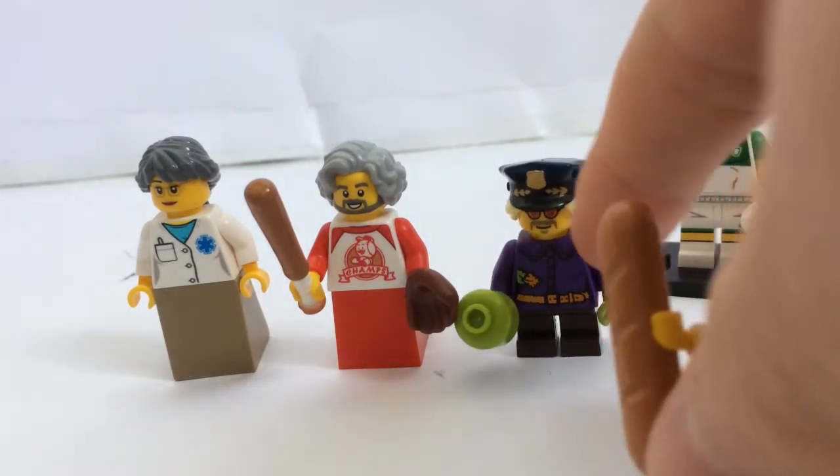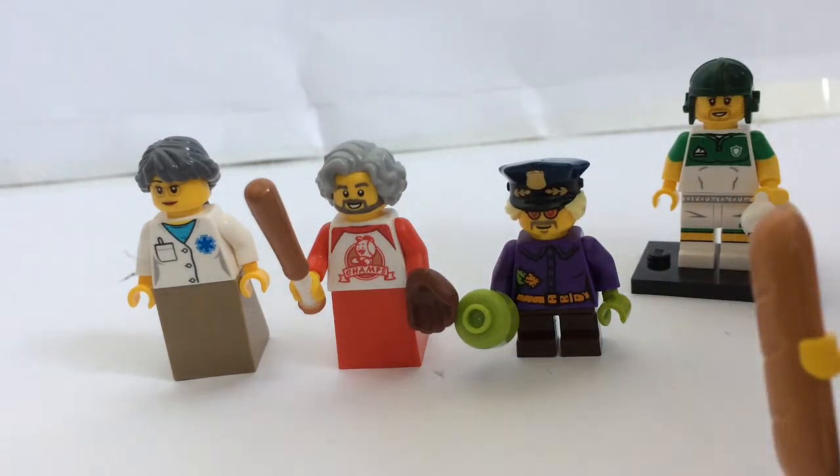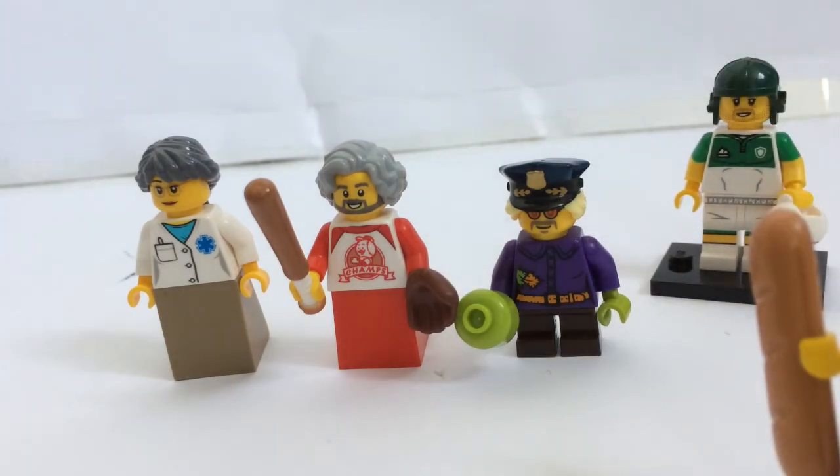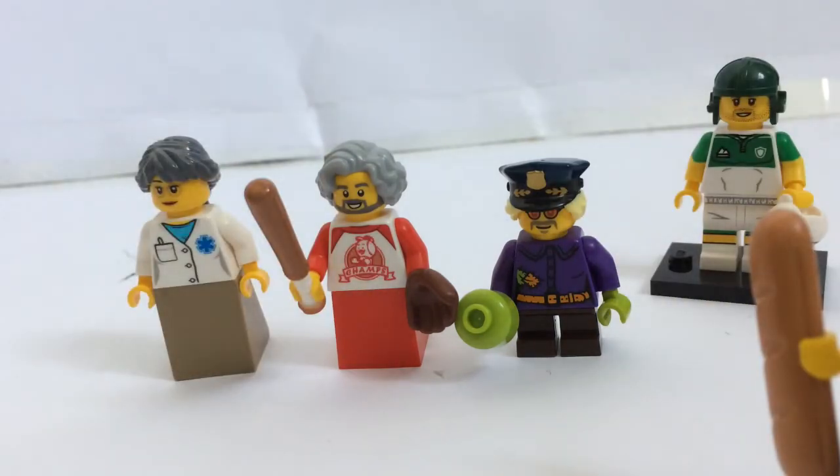I forgot to mention that he has a hippie face, so I could use that to make a hippie. Oh yeah, we've also got another rugby guy, which is just a bit annoying — I've got three rugby guys now. It's the only figure I've got so far from Series 19, which is a bit annoying. Thanks for watching this haul video, guys — I hope you liked it. Bye!